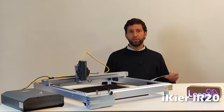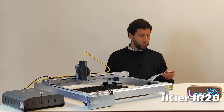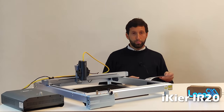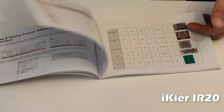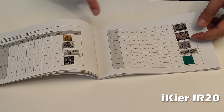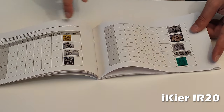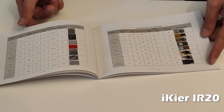Another interesting thing about the iCare manual is that they have released a lot of parameters for cutting and engraving many different materials like copper, iron, aluminum, plastic, acrylic, rock, mirrors, ceramic, and many more.